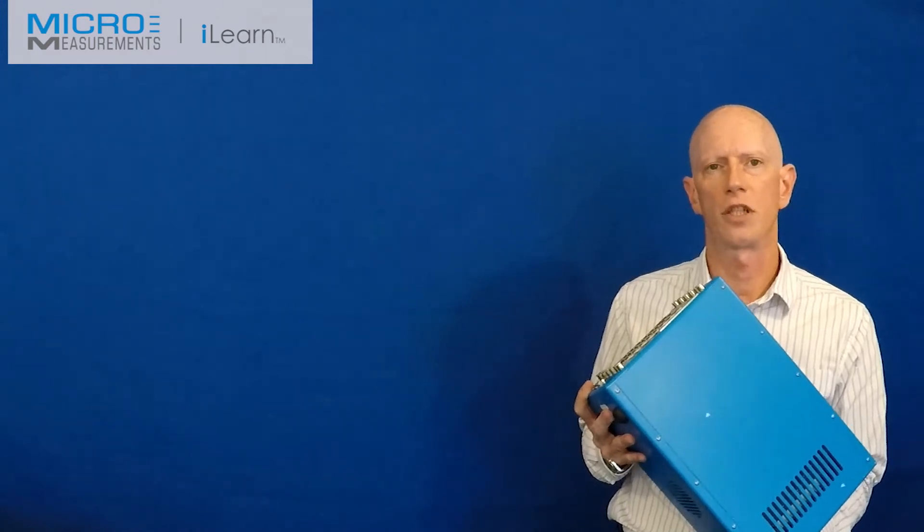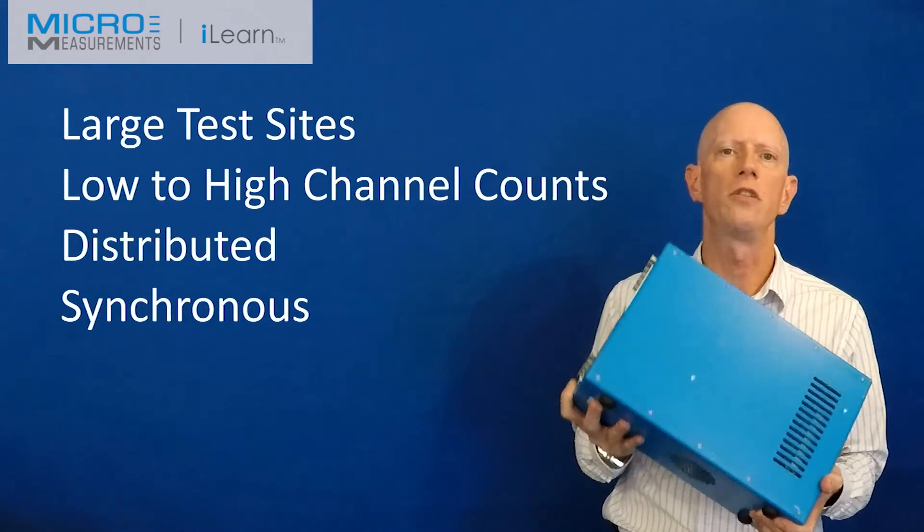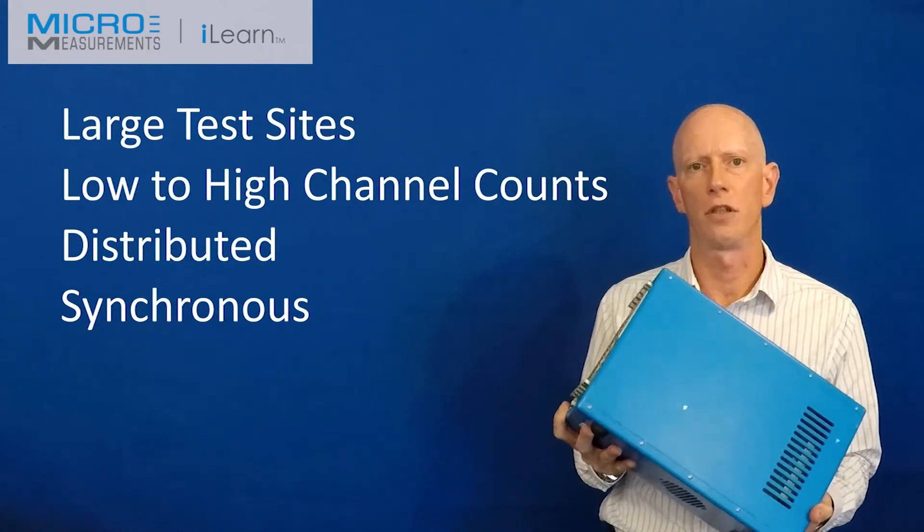So for larger test installations or site jobs, you can distribute large channel counts across a large test site.